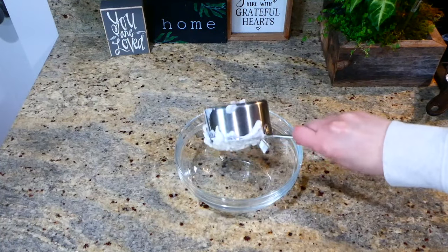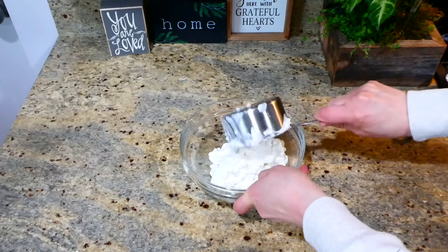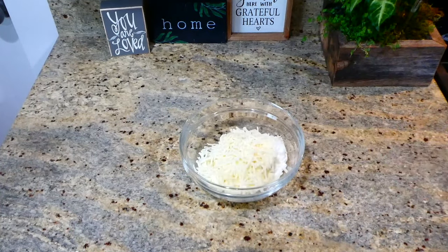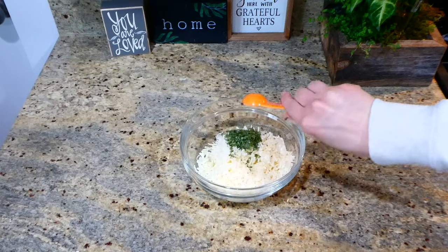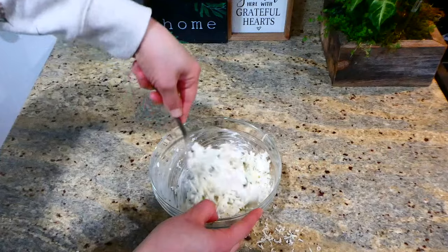While the noodles are cooking, I'm going to work on our cheese mixture. Into a smaller bowl I added one cup of cottage cheese — or you could use ricotta — a half cup of mozzarella, a half cup of parmesan, and a teaspoon of dried parsley flakes. Give this a really good stir.